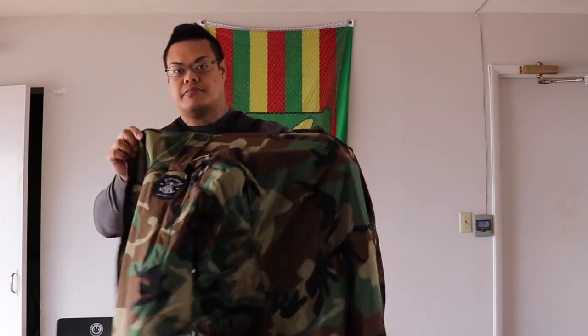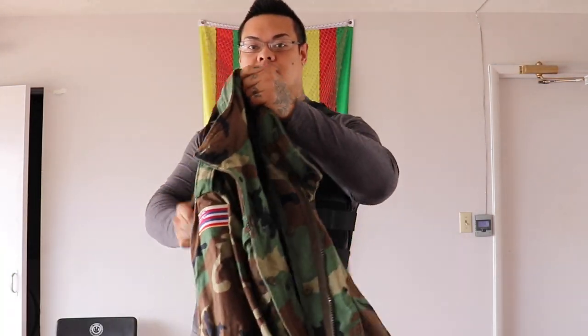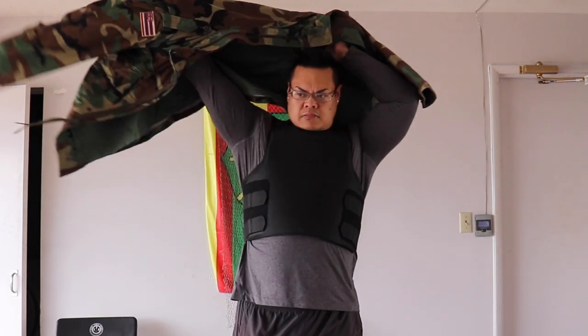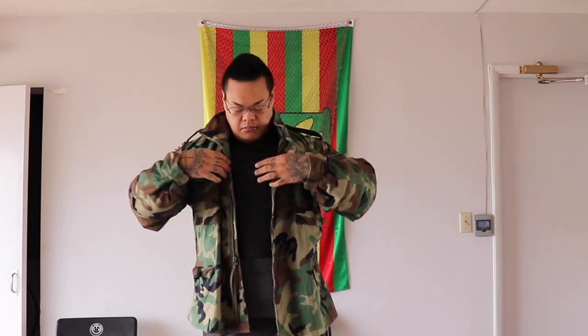This is my M65 field jacket. It's a little bit more baggy — and what does baggier mean? More concealable.